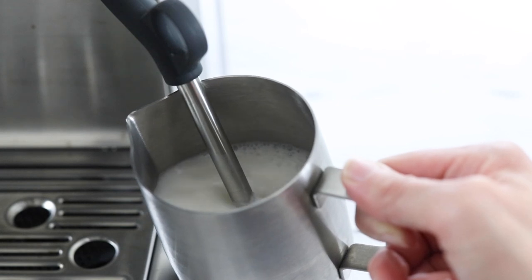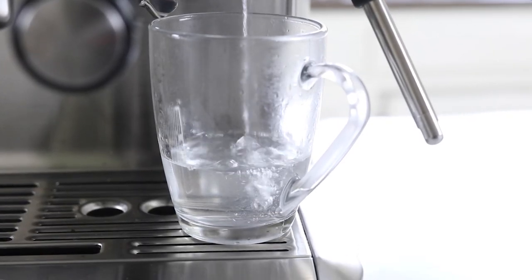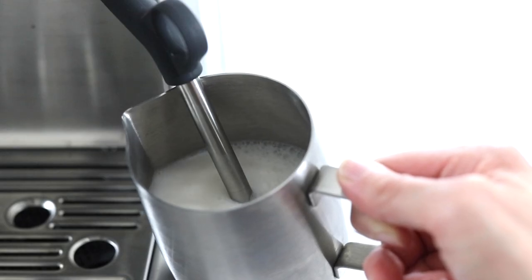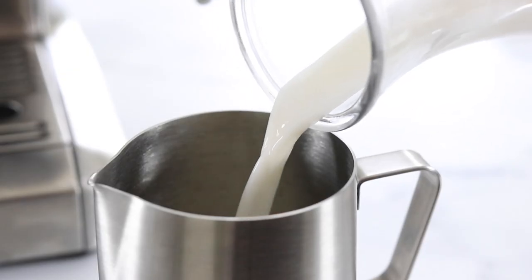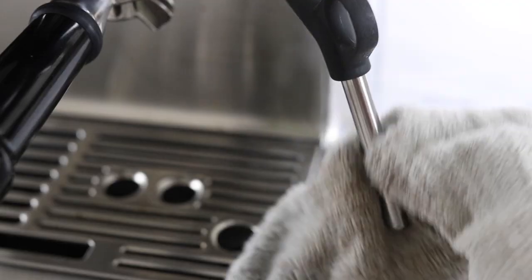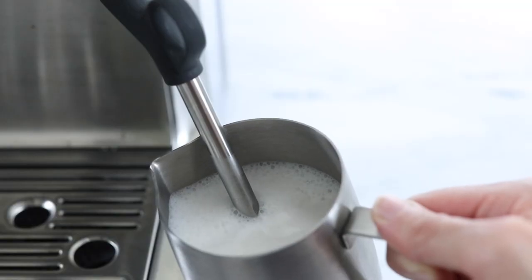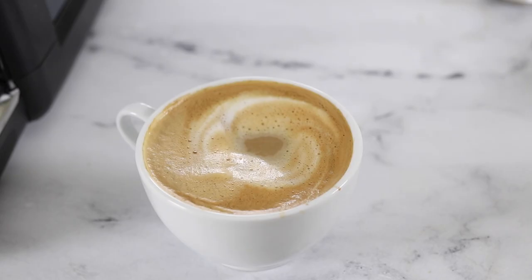This machine includes a steam wand and a separate spout for hot water if you'd like to make tea or an Americano. I think this steam wand is the best of the machines I've tried so far in terms of consistency for steamed milk and froth, and it's also the only other machine that comes with an included milk pitcher. Cleaning wise it's very similar to the other manual models — clean the portafilter and steam wand after each use and empty the tray at least once a week. Keep in mind that every time you use the steam wand water will fill into the bottom tray, so the more lattes and cappuccinos you make the more often you'll have to empty it.